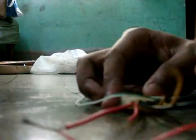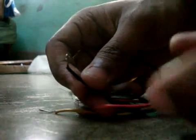Now join the black cable of the Molex with the USB's black cable. It is getting a huge mess here.